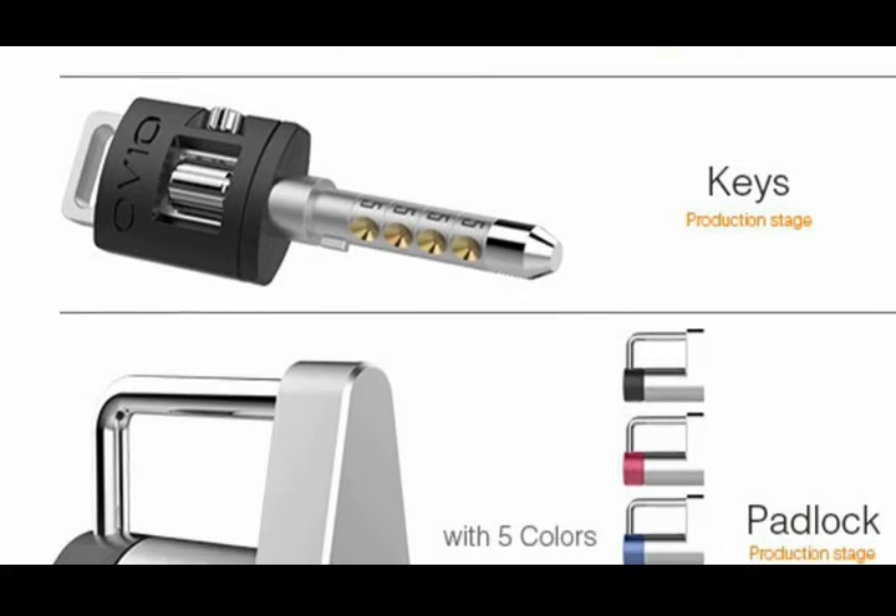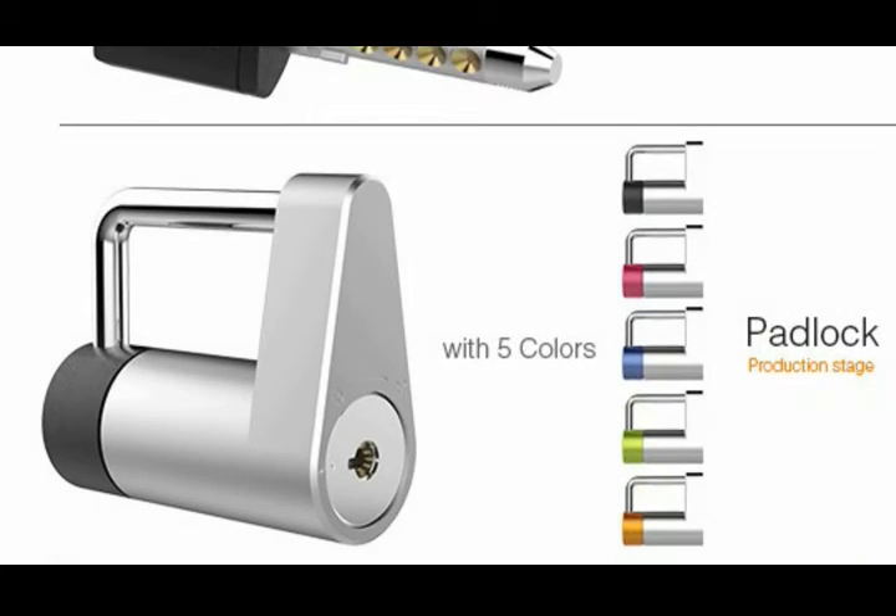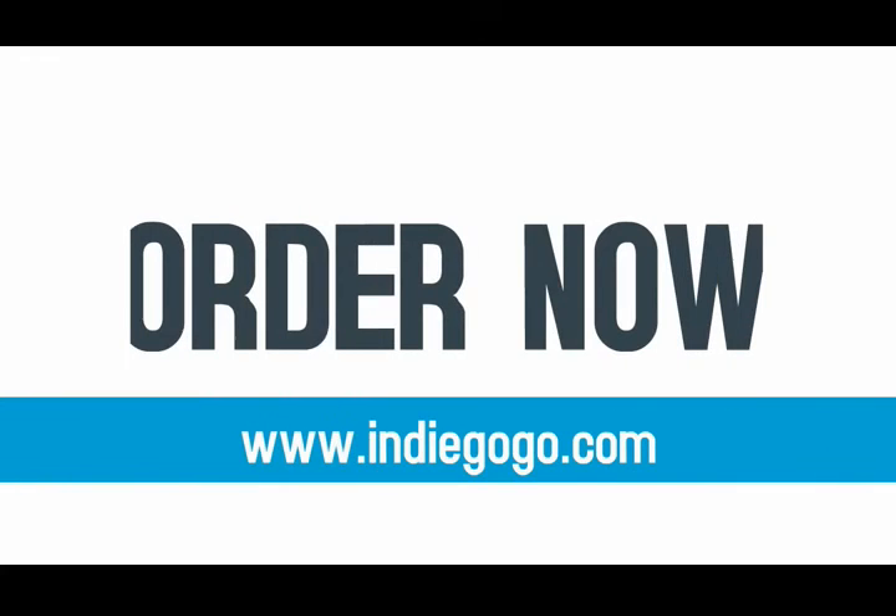OVO Keys, Cylinders and Padlocks are reaching maturity and stable status. Order now on Indiegogo.